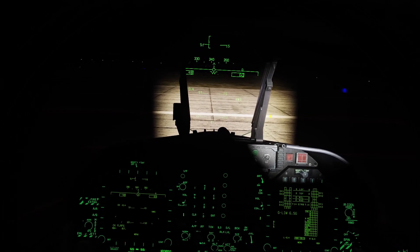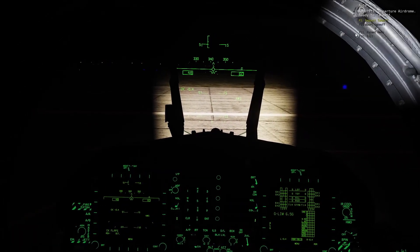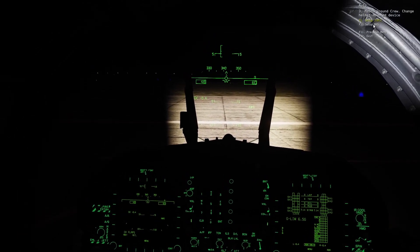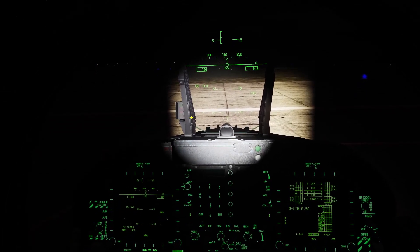If your night vision doesn't turn on at all, you might not have it equipped. To equip your night vision, click backslash and go to ground crew, change helmet mounted device, and select night vision. Once your night vision is installed, you can do right shift and H to turn it on.